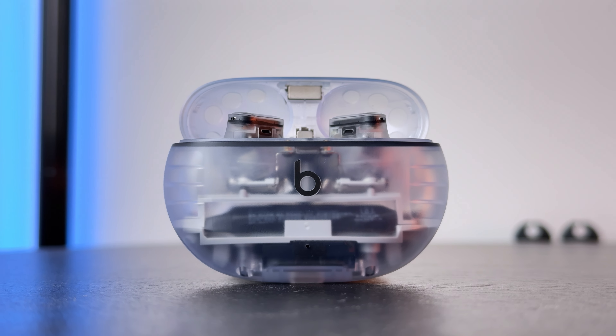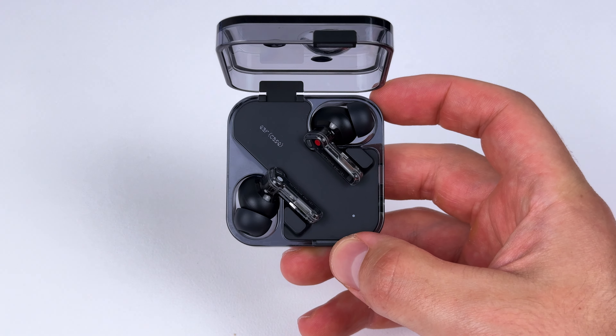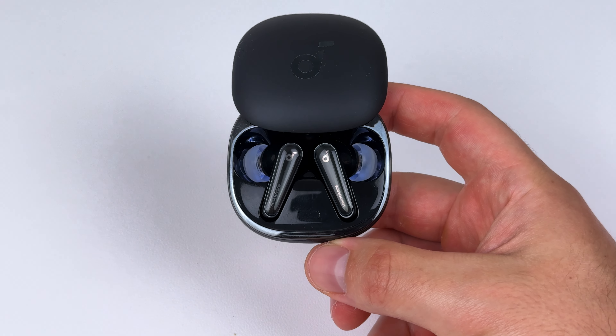That said, I've got to give it to the Studio Buds Plus — they nail it when it comes to fit, noise cancelling strength, and sound quality, which are my three most important factors, which is why they're now one of my go-to training earbuds. The call quality is another big selling point, especially for blocking out noise. The Liberty 4 and Nothing Ear 2 are pretty close in call quality too. You are getting Apple ecosystem features, even though the seamless switching didn't work for me. If you're in the Apple ecosystem, I still think the AirPods Pro 2 are the better value earbud, even though they're slightly more expensive — though the call quality is pretty bad on them. Check out my top 15 call quality comparison video for more samples. Stay picky!